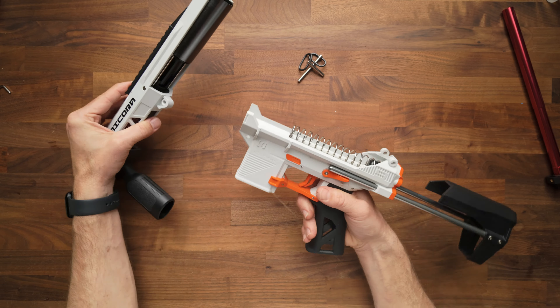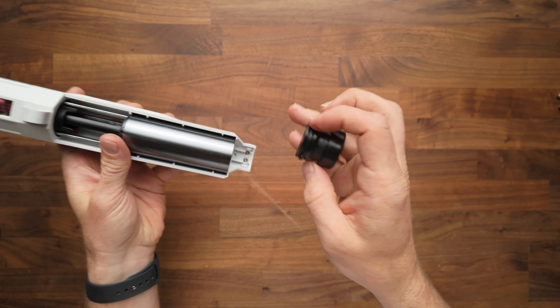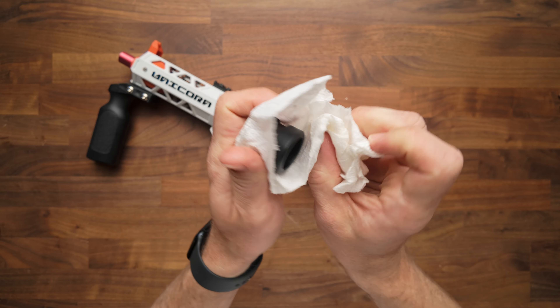We're going to lubricate the plunger and plunger tube. This is a pretty easy one to get out. First, you're simply going to tip that out, and out will come your plunger head. We're going to go ahead and clean that up — we're basically going to try to get all the grease off we possibly can.